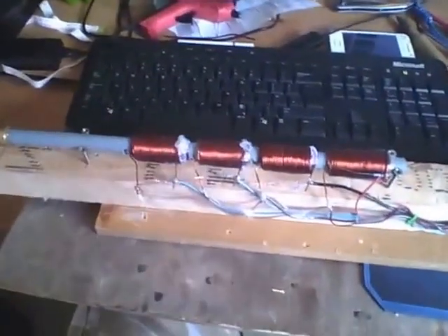Hey guys, this is my new coil gun. It's not completed yet — I'm waiting on new parts coming on Tuesday, well, more parts.